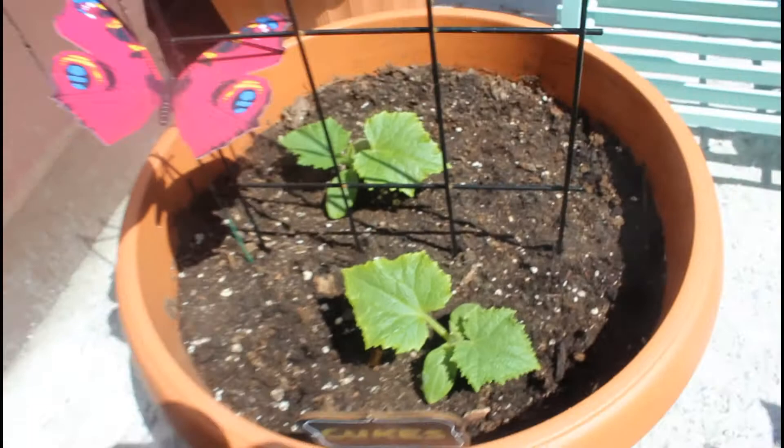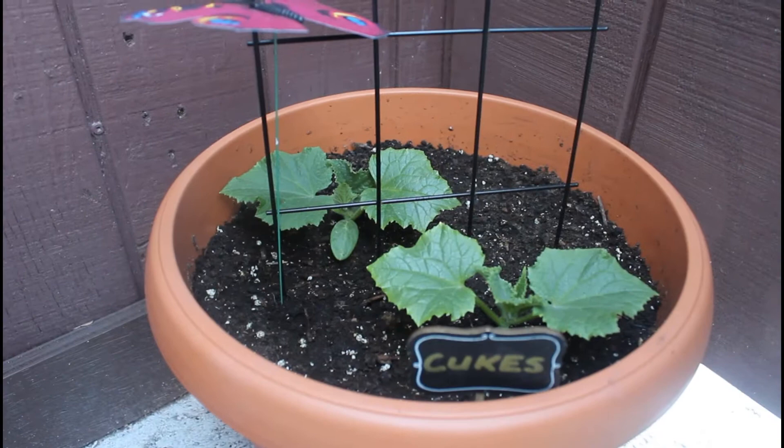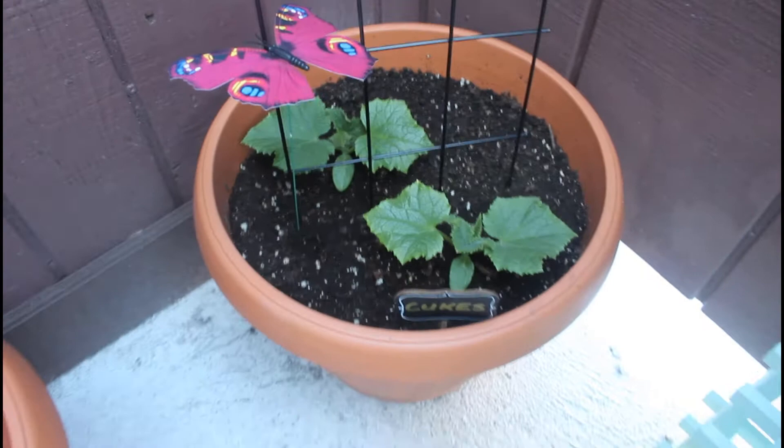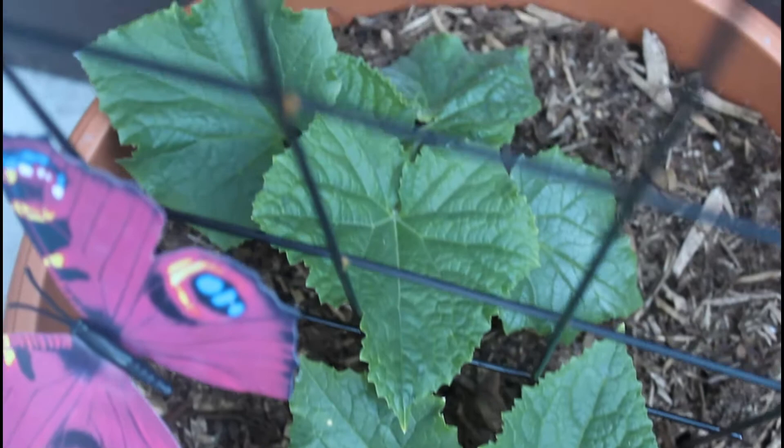This was a couple days after I had planted these in my container. As you guys can see, there are two true leaves on the plant and that's how you know it's ready to go into the container. A few days later, I already have tons of growth happening in the middle — about two new leaves for each plant.